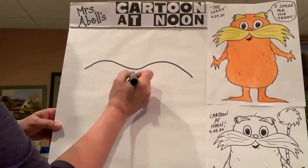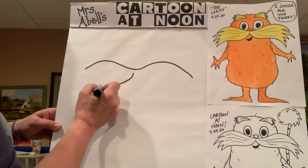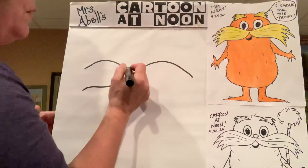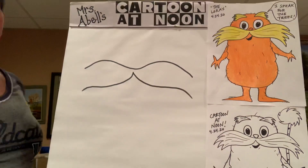First we are going to come over to the left here. We are going to swoop over a curve that comes under and then kind of curves a little to the side like that. Same thing — we're going to go the opposite direction now, curve down, over, and like that.